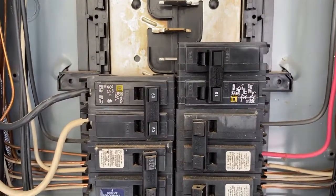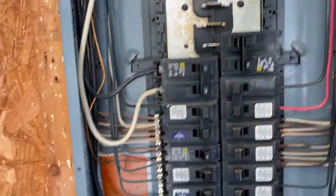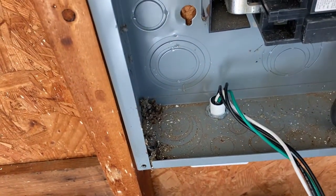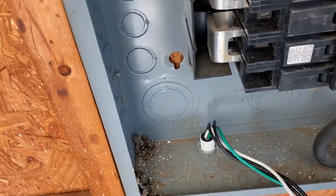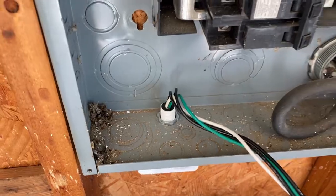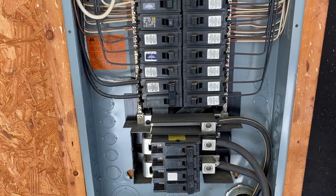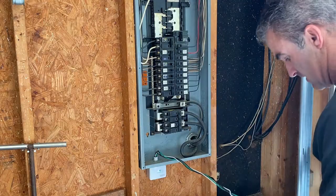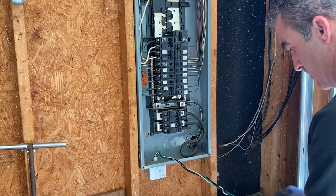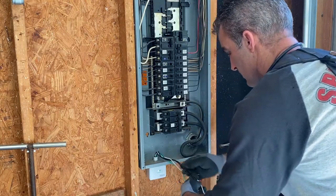Two-pole 15 amp breaker is installed. You can use a two-pole 15, 20, or 30 — that's the maximum. The wire that feeds out of your surge arrester is 14 gauge wire. I'm using a 15 amp breaker since 14 gauge is rated for 15 amps. The manufacturer specs allow a 15, 20, or 30 amp two-pole breaker — your choice. Now I'm going to separate the wires from the coil and route them to their proper locations.